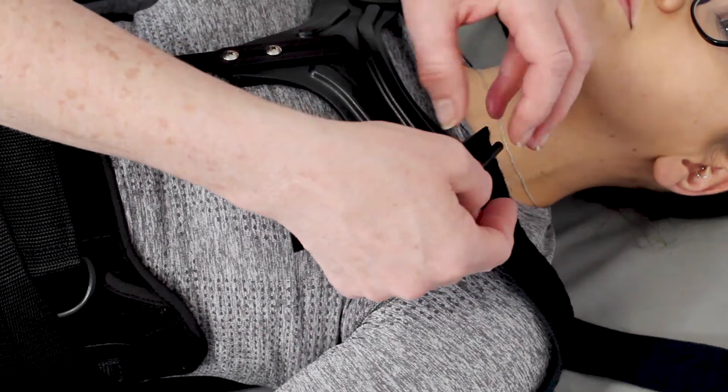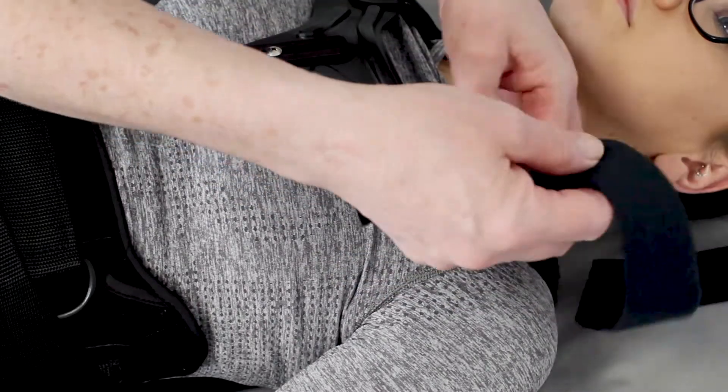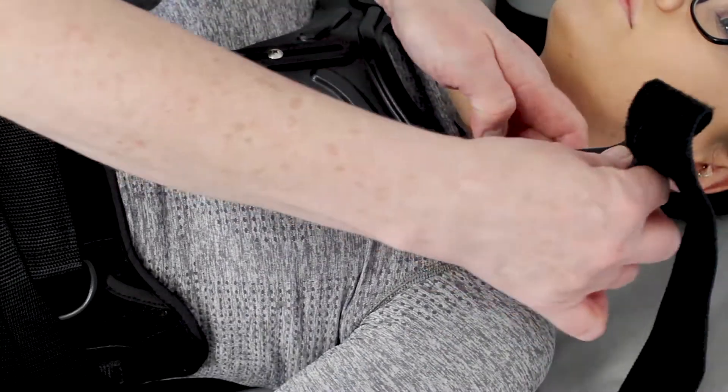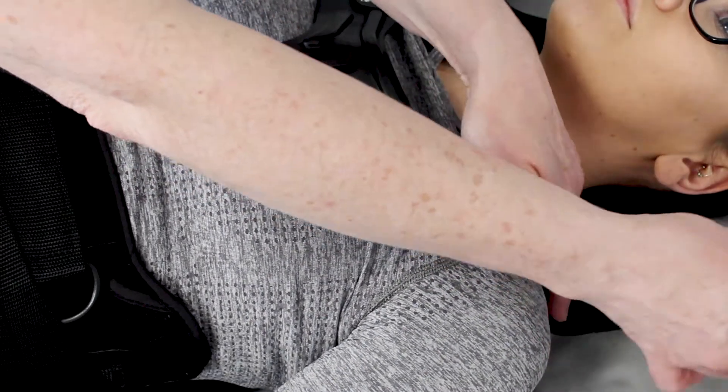If the brace requires a PTE, bring the padded straps over the patient's shoulders and back under the arms, log rolling the patient if needed. Cross the straps behind the back and bring them around the front of the brace and secure with the buckle.